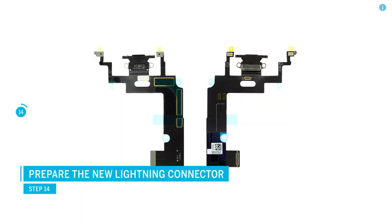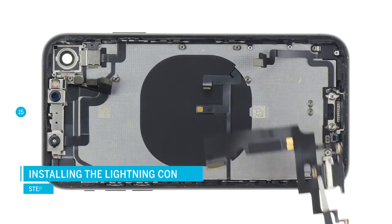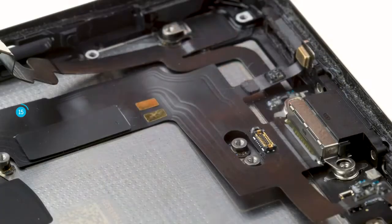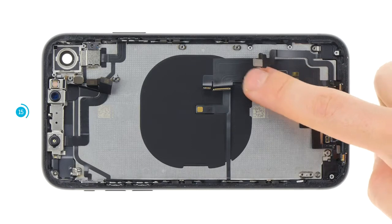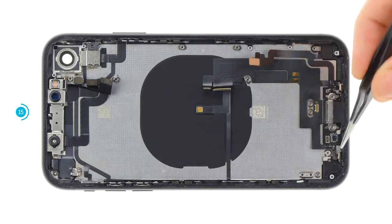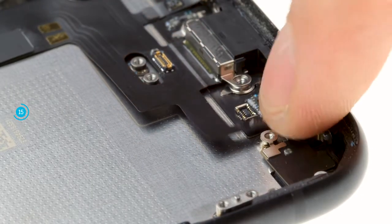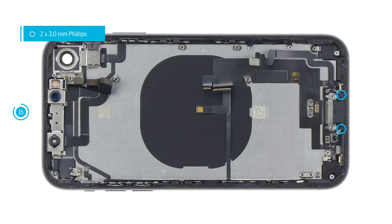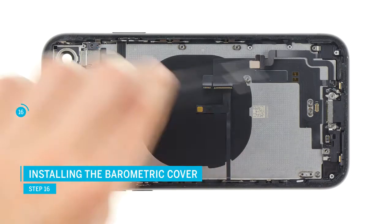Compare the old lightning connector with the new spare part. There may still be adhesive on the microphone that you need to transfer so the microphone sits firmly in the frame. Also remove any protective film over the adhesive surfaces of the new lightning connector. Position the lightning connector in the iPhone and push the charging socket into its opening at the bottom. Press the two golden microphones against the lower part of the case — insert the small nose into the opening in the frame so the microphones fit properly. Screw the lightning connector back in place. Place the barometric cover in position and push it while screwing it in.